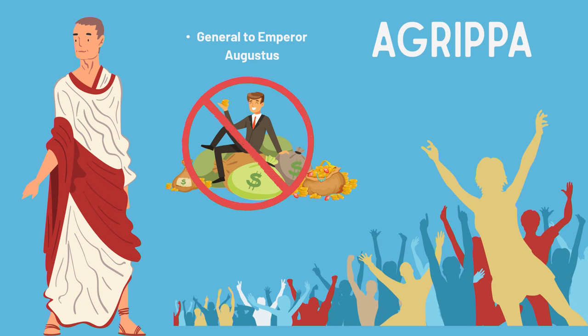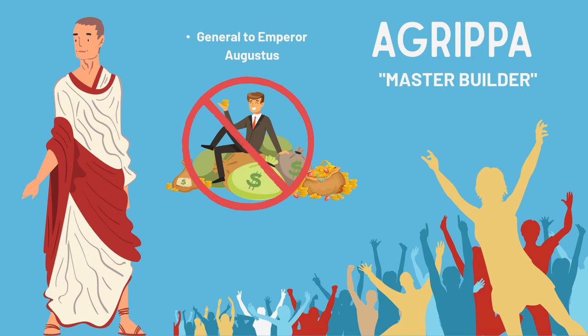Agrippa's generous act made the Roman people very happy. For his architectural genius, Agrippa was given the title Master Builder.